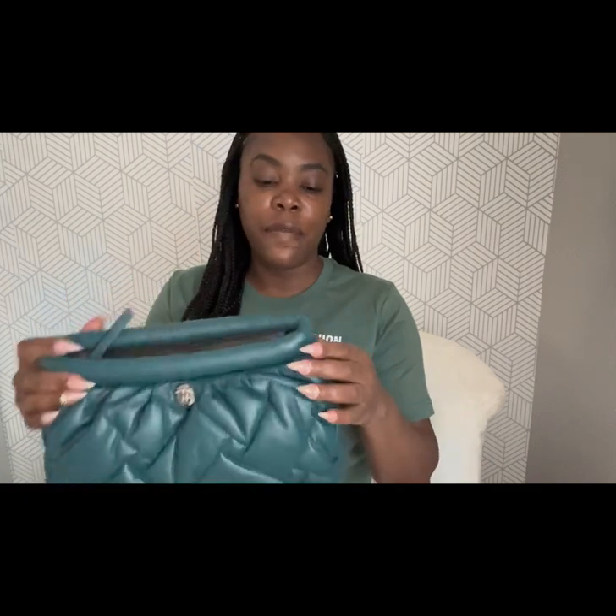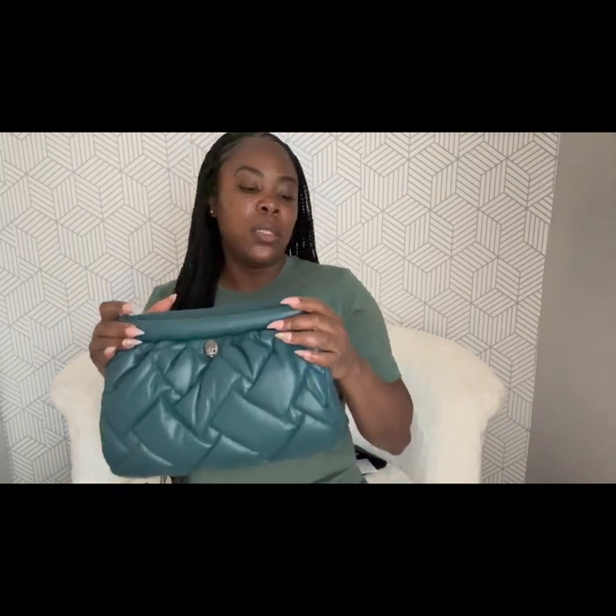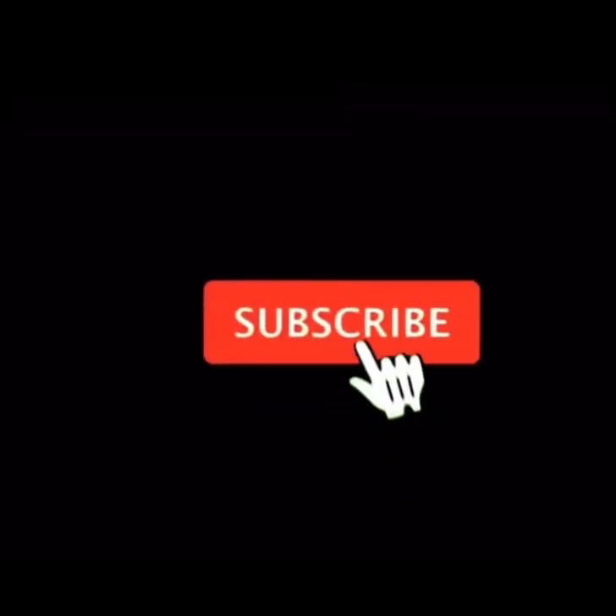I just recently opened it with you guys, so thank you for tuning in to this week's video. Please continue to like, share, comment, and subscribe, and I will see you guys in the next video.